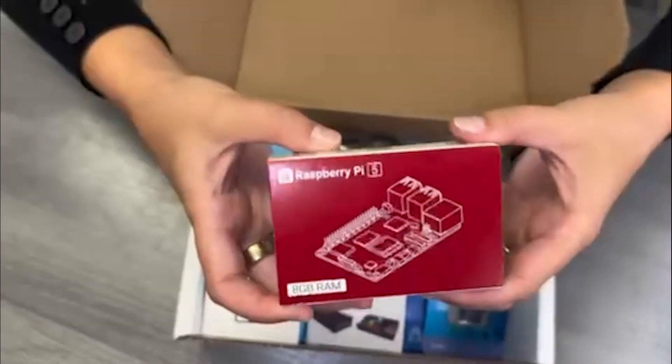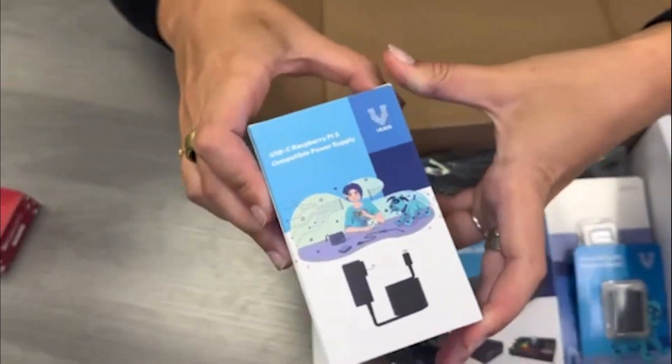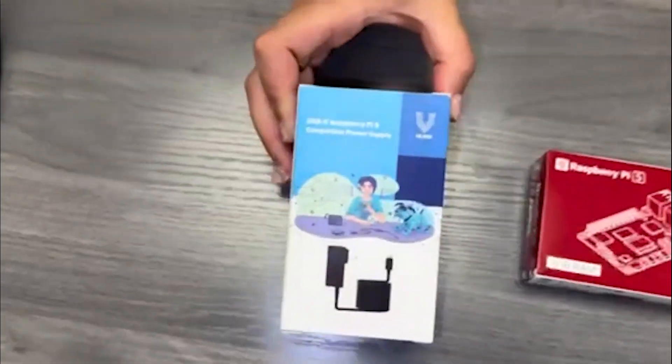A Raspberry Pi 5 board. A Vilrose 27W 5V5A Raspberry Pi 5 compatible USB-C power supply to fully power your board and your peripherals.